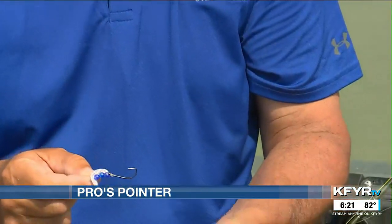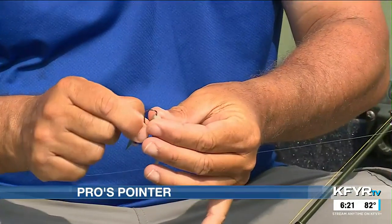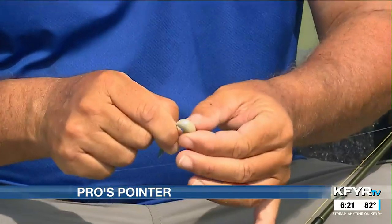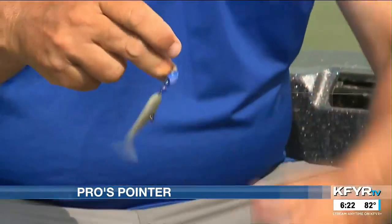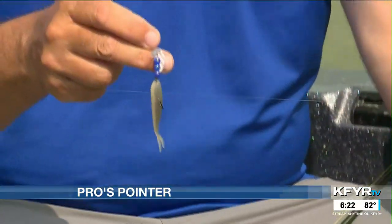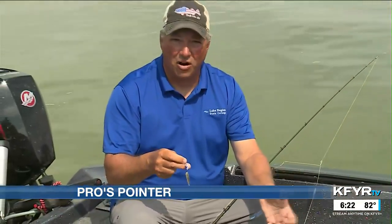The second part is how we hook the plastic. I thread the plastic on much like you would on a jig. This gives us the confidence when we miss a bite that the plastic is still there and we can leave our presentation in the water. It also keeps us from reaching into a dirty bucket of night crawlers constantly throughout the day.